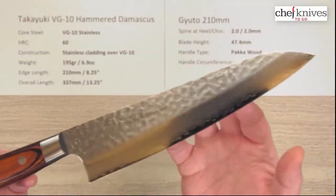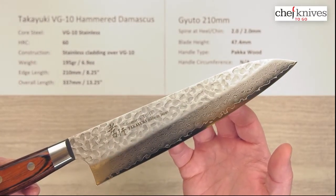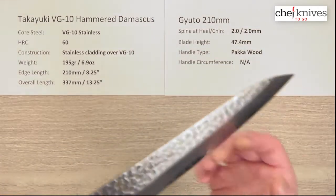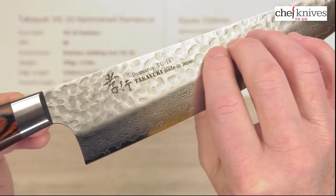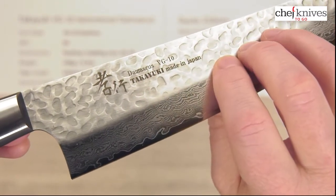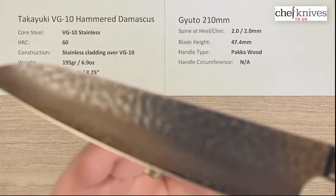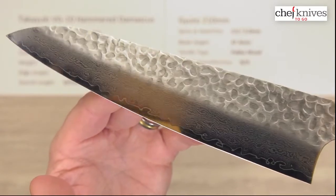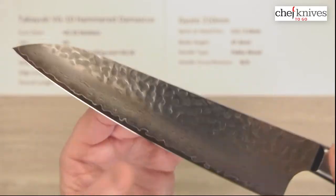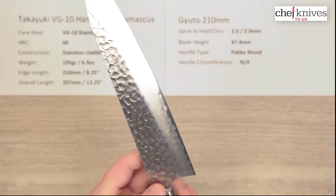These are fairly reflective, so we'll do our best with a beauty shot here. The fit and finish is quite good on these and they're consistent knife to knife. They do have some screened-on kanji and maker's information. You've got the random hammering pattern and multiple layers of cladding, and pretty much the same thing on the left side of the blade without any markings. They've also relieved the corners of the spine and the choil just a little bit, so it's pretty comfortable right out of the box.